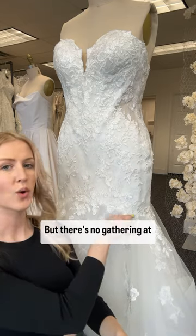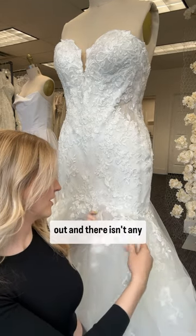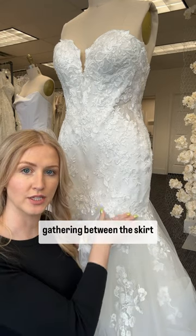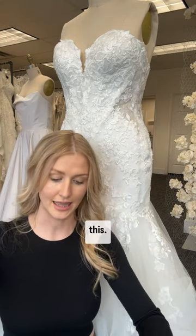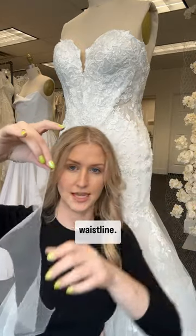But there's no gathering at the top of this. I can hold it straight out and there isn't any gathering between the skirt and the seam. That's because it's patterned to give volume around the edge and no volume at the waistline.